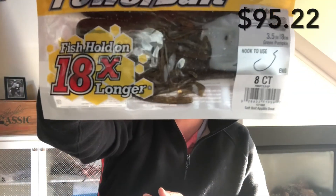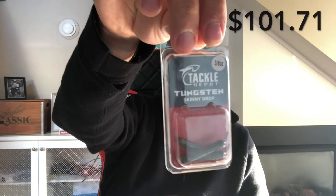We have some Berkley Power Bait Power Tubes, 3.5 inch in good old green pumpkin — really excited to use those, a very versatile bait I've used before. We also have some tungsten skinny drop weights in 3/8 ounce. I've never used these for drop shotting before, but we'll give it a go.